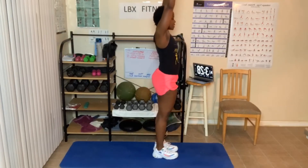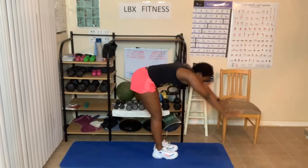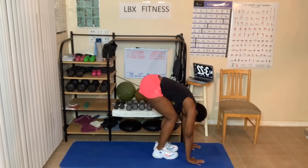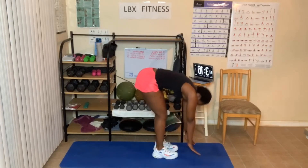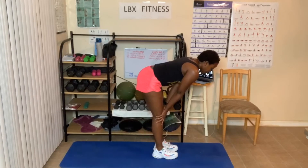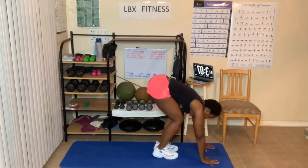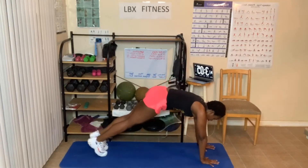Hands up. Forward fold. Bend those knees, head is down. Breathing in and out. Give me two breaths here. Halfway fold with two breaths. We're going into what's called Chaturanga. Go down, hands on the floor or on the chair. Step back into that plank position.